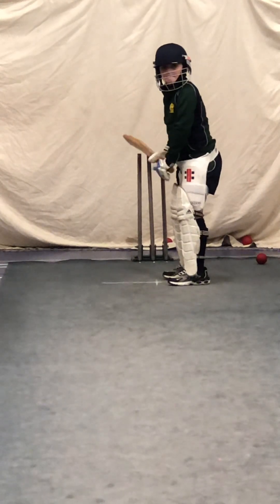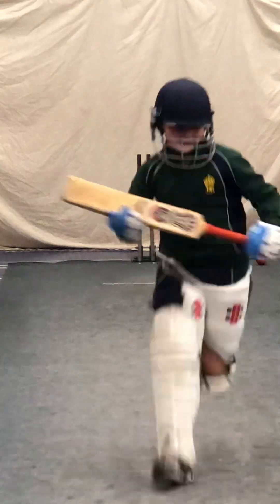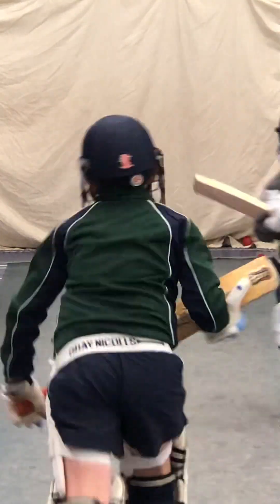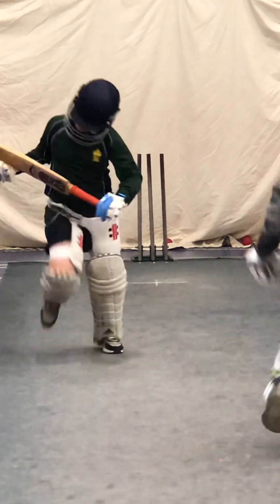Last one. Hit to leg. Get ready, you're going to run three. Go. Run hard. Don't swap sides. One in a straight line. Good. Excellent.